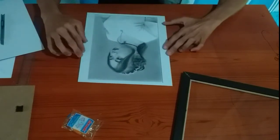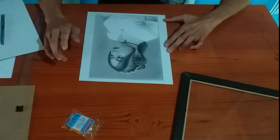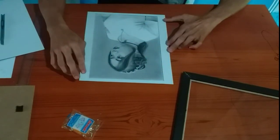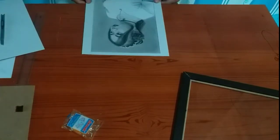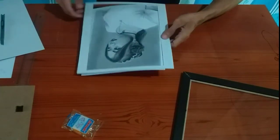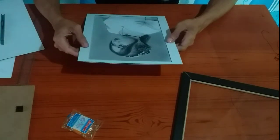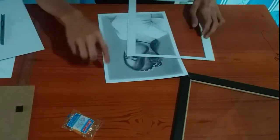So ang next is ididikit lang natin sya sa likod ng temporary tape, and then pwede na natin syang ilagay doon sa frame natin. Make sure lang natin na nakasentre yung artwork natin dito sa board, para hindi makita yung margin kapag nalagyan na at pag nadikit na natin sya dito.